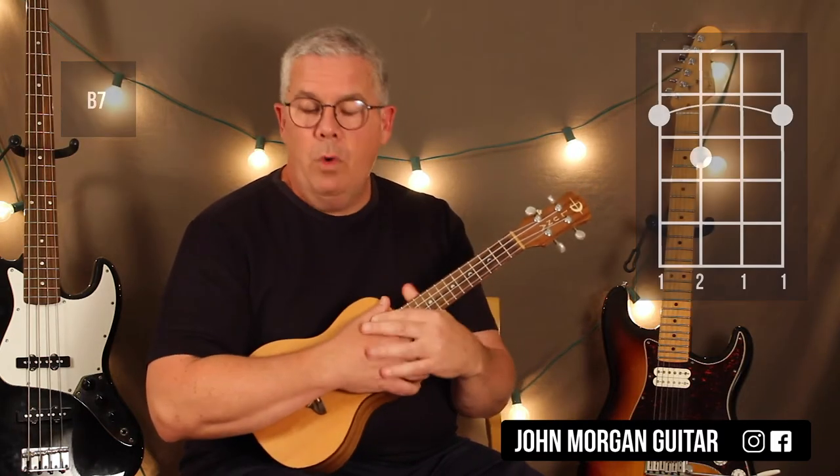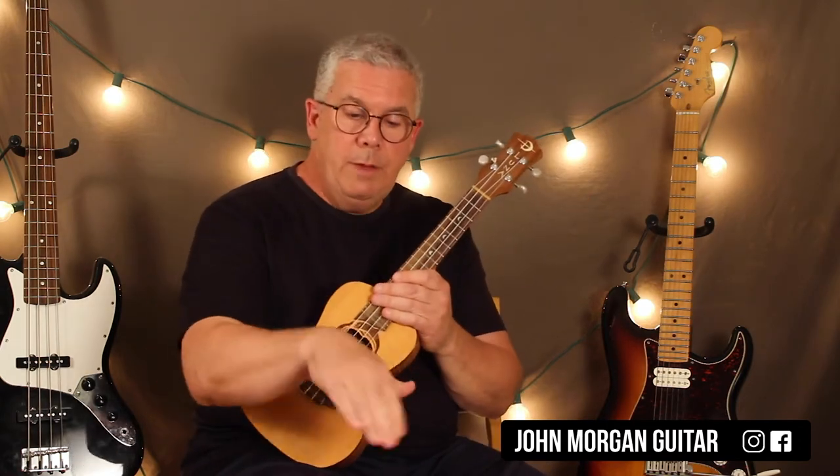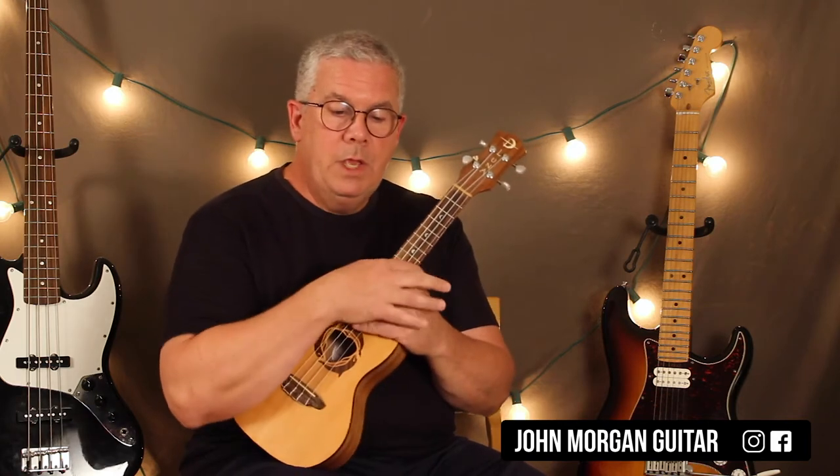Now this is in 3/4 time. There'll be a link so you can look at the chord sheet and you don't have to go through the trouble of trying to memorize where to go. This one is a bit longer — about 32 bars — and it seems like they're rambling, but there is a pattern to it and you will catch on if you work on it.